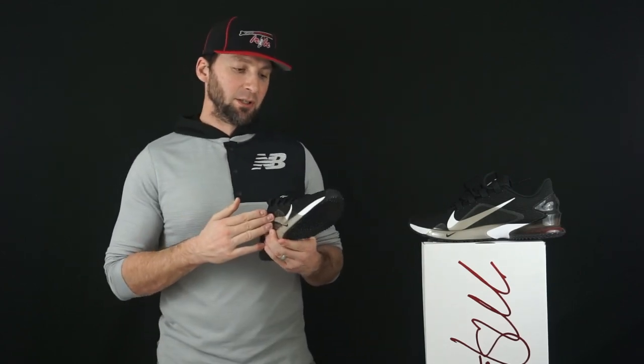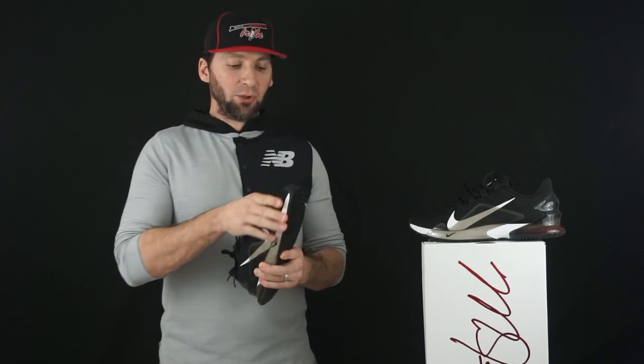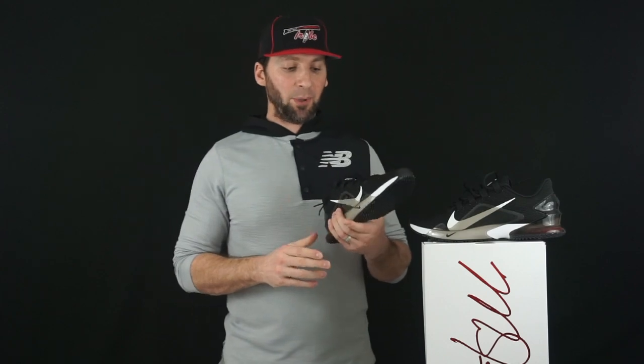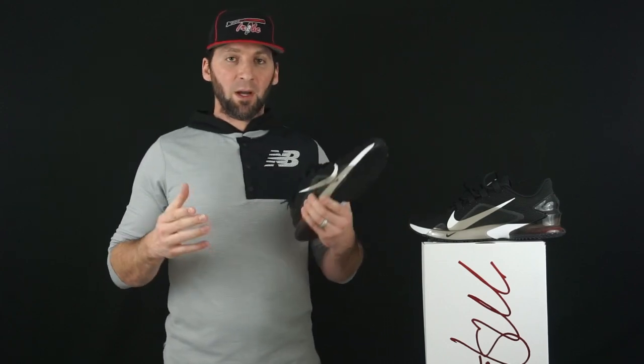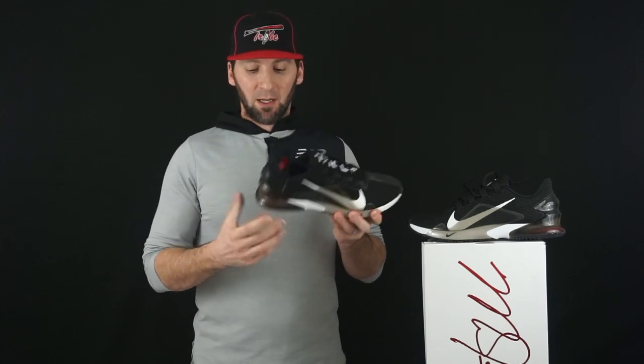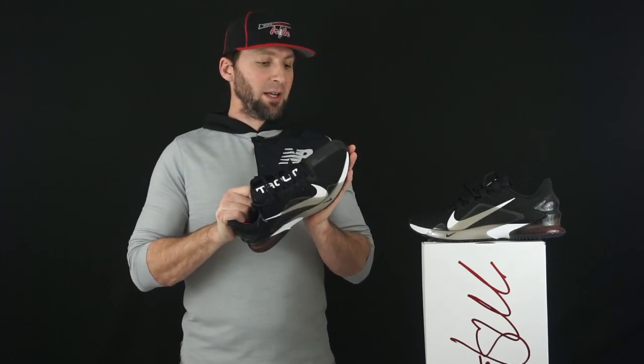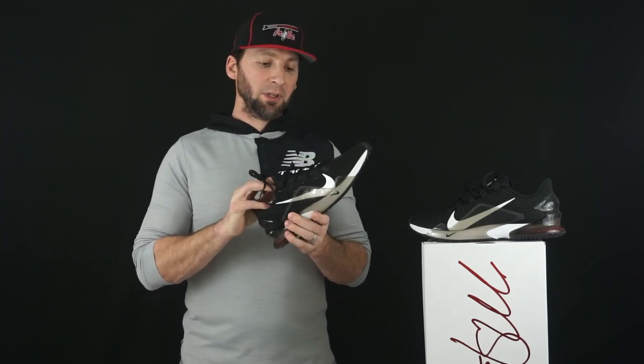As far as sizing is concerned, the shoe fits true to size in length. They are kind of narrow as you get into the forefoot, so if you're a wide footer I would go half a size up minimum, maybe a full size depending on how wide your foot is. Retail is $120 on these. There is another colorway — a white and silver colorway with that red unit on the heel. Really cool shoe. I'm excited to try these out in the gym and I think these are going to be really, really good performing shoes.